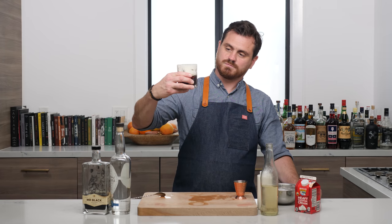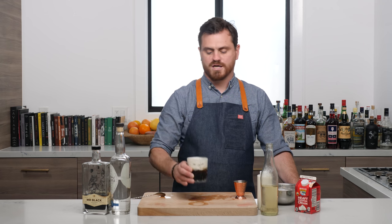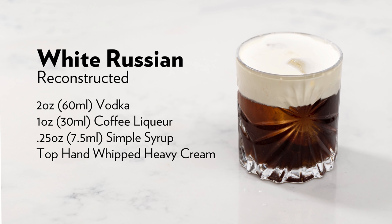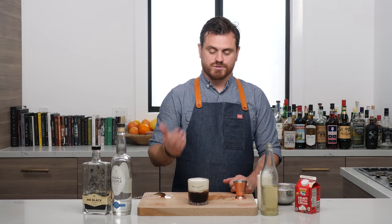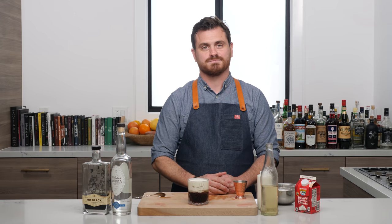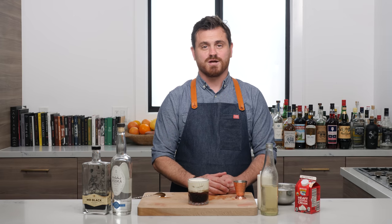So why is it called the White Russian? Because of vodka — in the 1980s everyone associated vodka with Russia. Even though there's a lot of Polish vodka and vodka from everywhere, it got its reputation as a Russian product. So because it was made for an American in Brussels and likely used Russian vodka — even though we're using American vodka today — that's how it got its name. I like this vodka, I like this coffee liqueur, this is my cocktail. That's all I've got to say about that. All right guys, I'll see you next time.